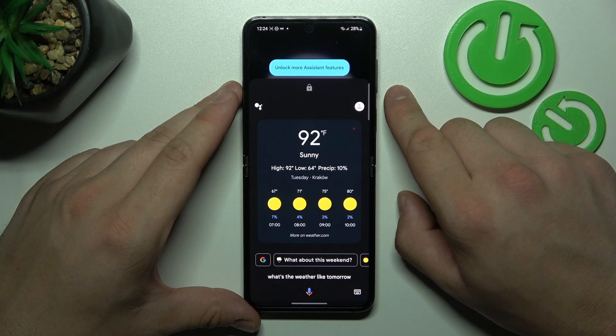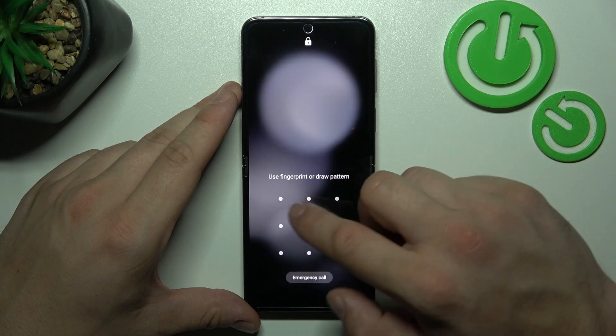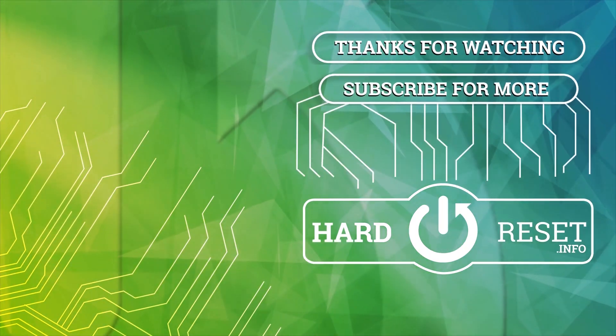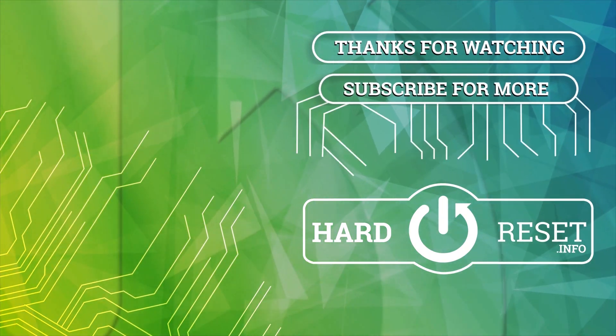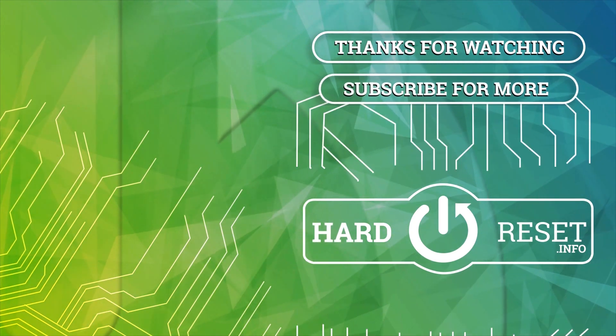And that's basically it. If you find this video helpful, please leave a like, comment and subscribe.